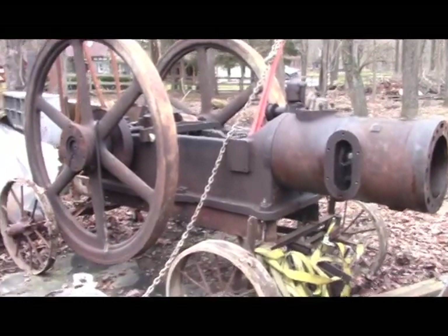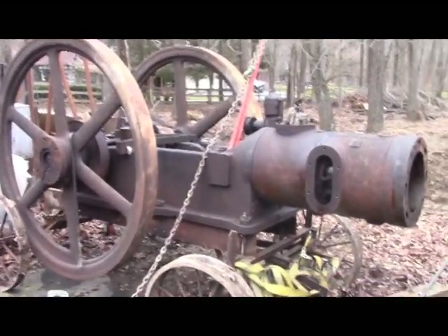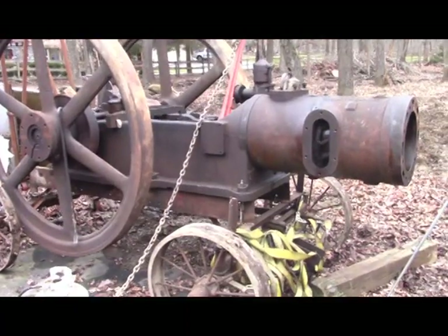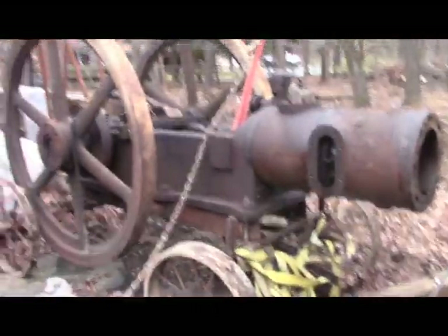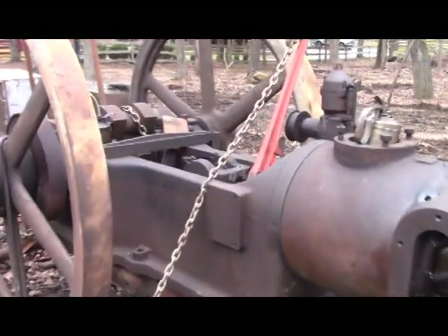Hello everybody, welcome back to the shop. Finally doing some more work on the Bovard and C-Fang. Rolled it out of the garage temporarily because I'm unscrewing the piston and piston rod from the crosshead.